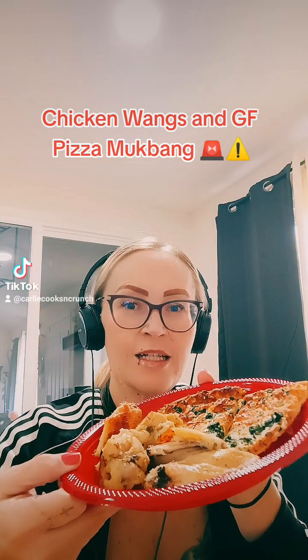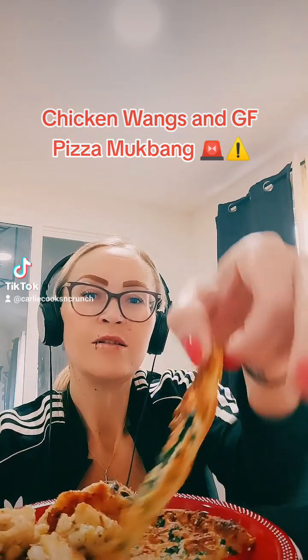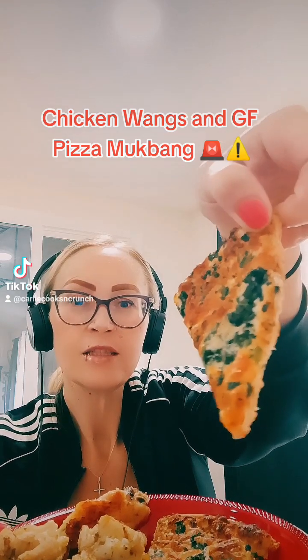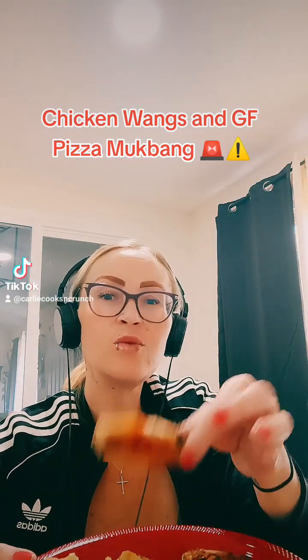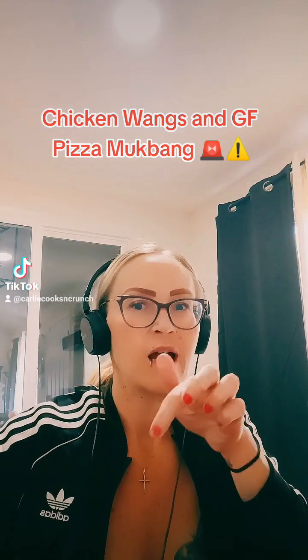I made some chicken wings and pizza — all gluten-free. White sauce spinach pizza, and these wings are so tender they fall off the bone. They're ranch wings and I got my ranch. I'm super excited.